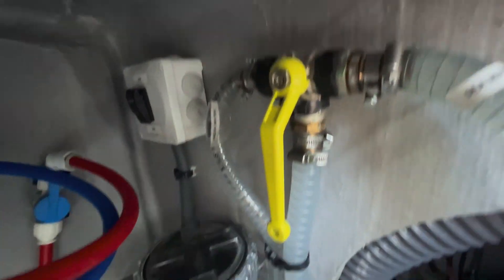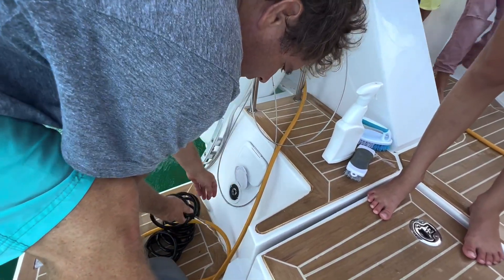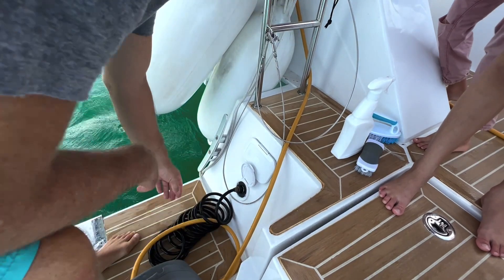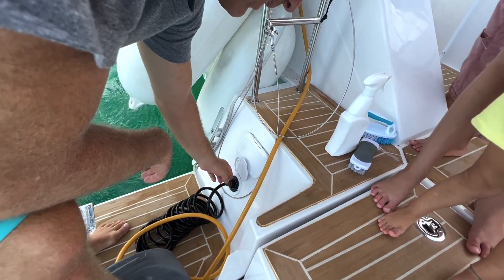I'm going to turn it off. For the high-pressure hose, it's just a quick disconnect. This ring — stick that in there, and voila. We have this to connect to that, and then the yellow hose connects to that, and you're good to go.